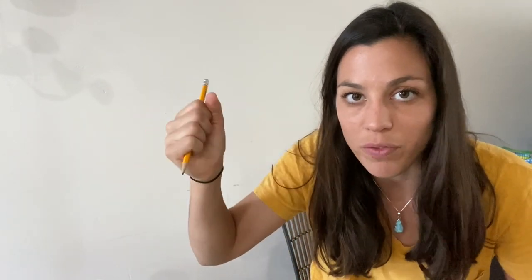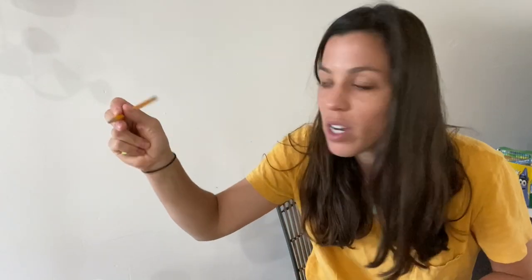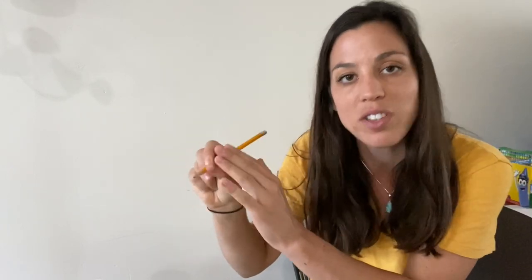This is perfect for any child that does a five-finger grasp or a fisted grasp, because it gives them a tactile cue to stabilize an object in their palm and prevents them from being able to use all five fingers on the pencil. So they're going to draw and write while they're stabilizing the item.